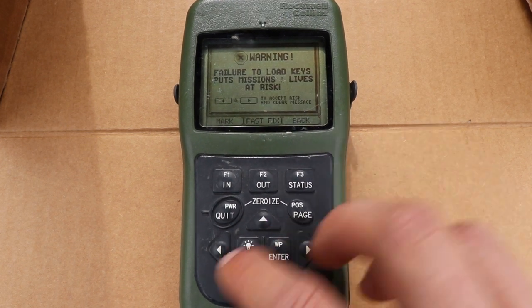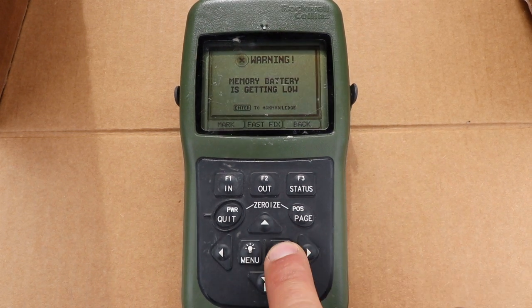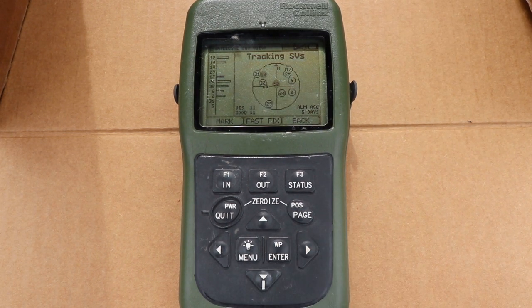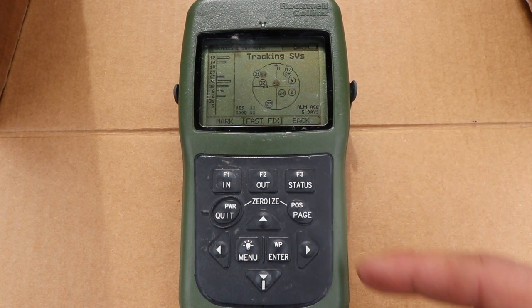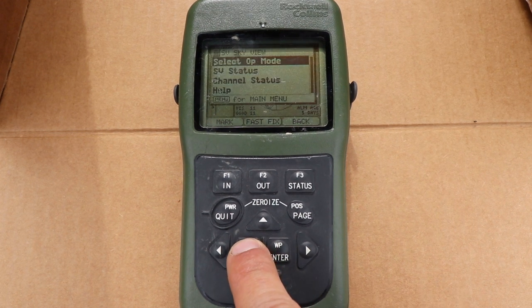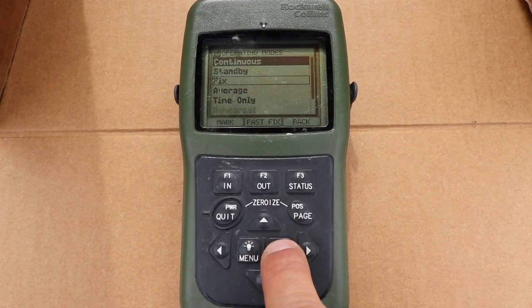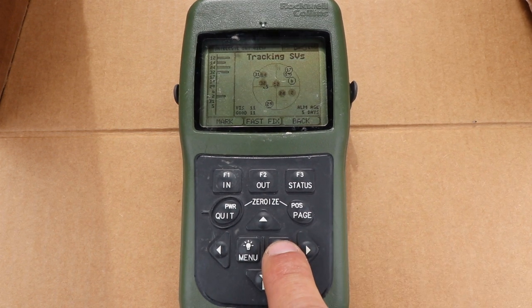DAGR may not be keyed — press both arrows to clear that out. Power batteries are getting low, memory batteries getting low — clear out all those alerts. The unit is now tracking and acquiring signals from satellites. While it's doing that, we're going to go into the menu, select op mode, go up to continuous, and that is done.